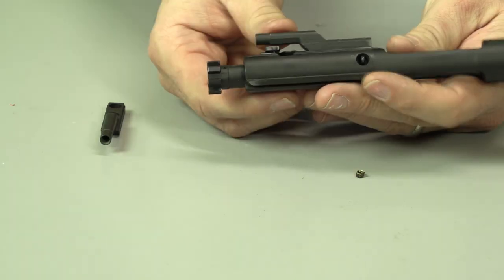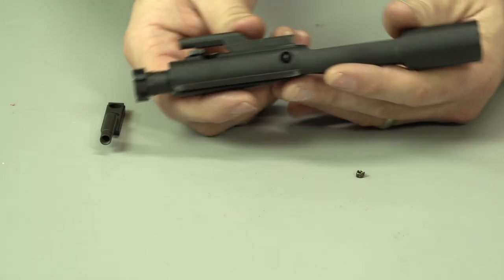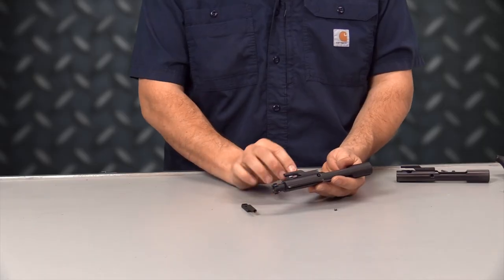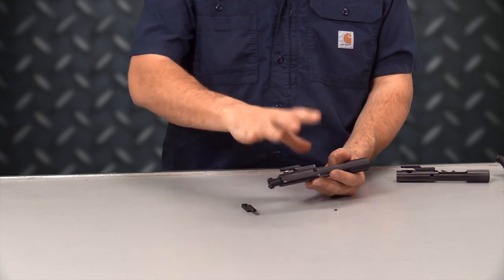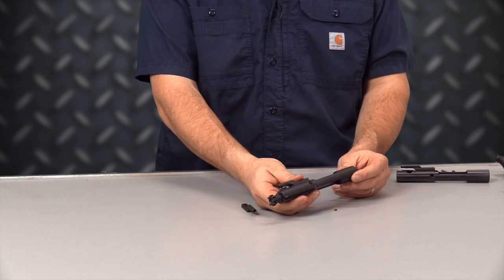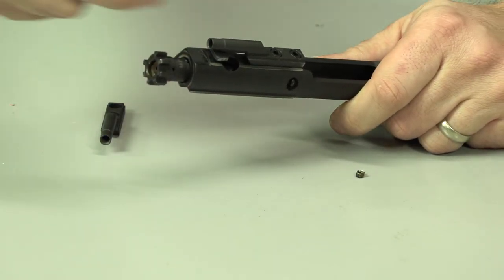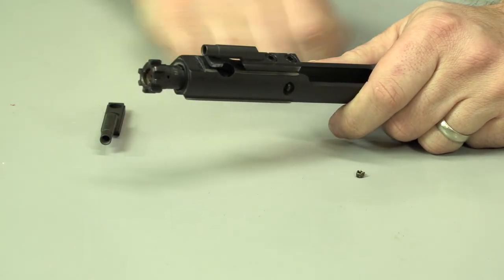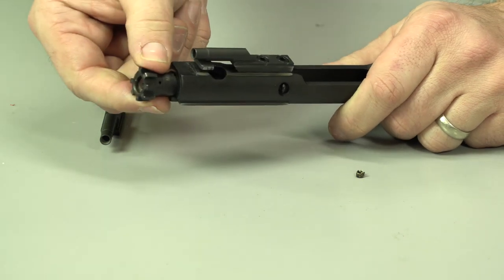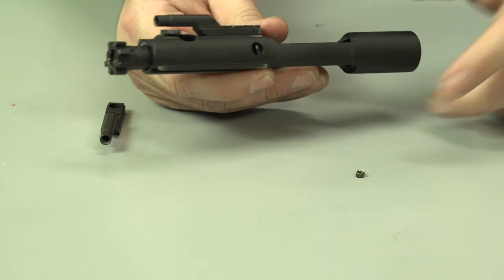The carrier itself is kind of the heart of the gun. It definitely is a big part of the operating system. It takes in gas, it unlocks, it feeds. It's so important to have a good quality bolt carrier in your rifle because if you have a crappy one or issues, it can turn your rifle into a single shot. One component of a DI system is the gas key — gas comes in through the tube, it's fed in through here, it goes down into the carrier, it pushes the bolt, and it unlocks the gun, continuing the cycle.